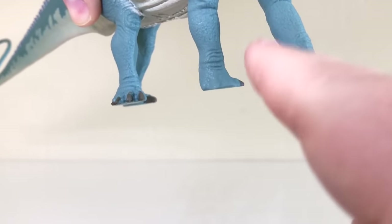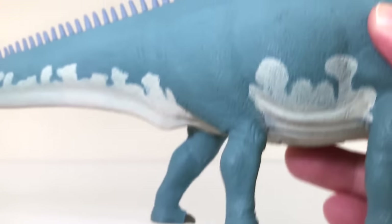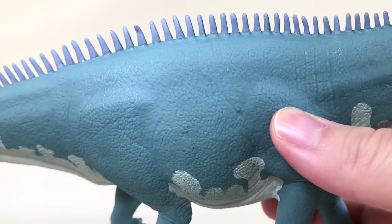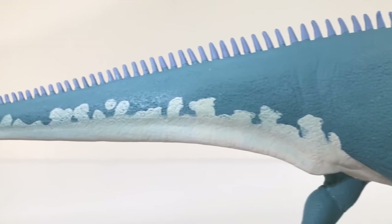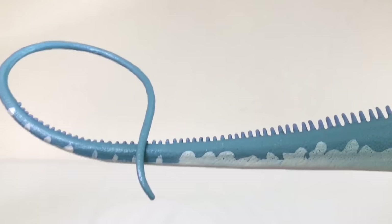It's got the one thumb claw and then claws on the back feet, so again it is very accurate to real life. That texturing on there is very fine and very delicate, but it looks great.